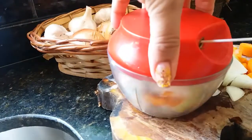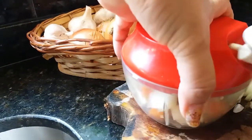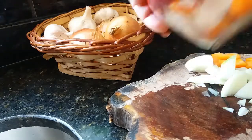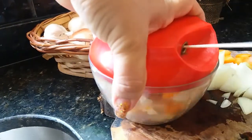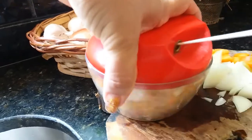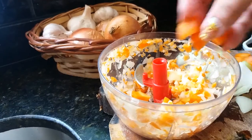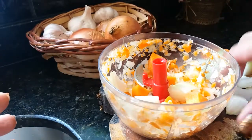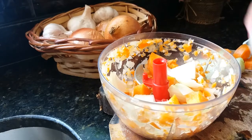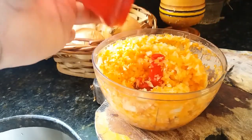Tá vendo que a cenoura está saindo aí, emperra. Porque a cenoura, ela é bastante dura. Aí eu venho assim, bastante dura. Aí eu vou acrescentando mais um pouco até terminar.